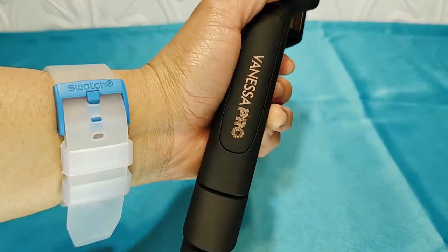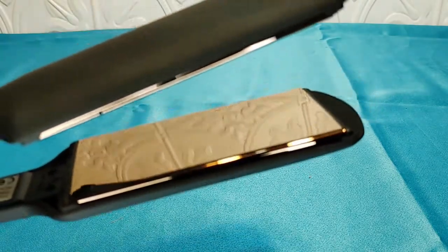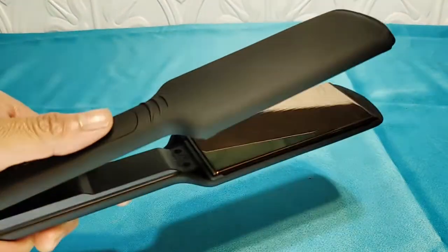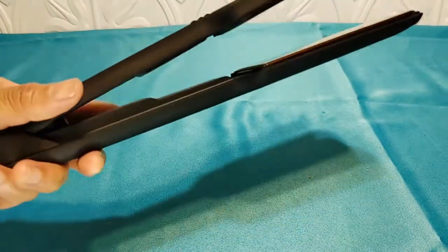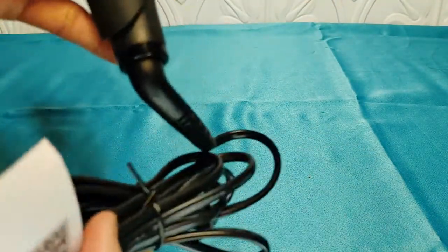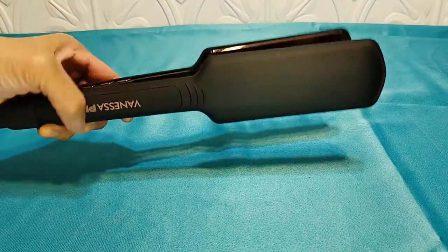It has a nice sateen feel to it. She used it last night to straighten her hair — feels heavy duty. The plates are smooth — really smooth compared to the old ones, which got rough once they lost that coating, like a non-stick pan that lost its slick surface. These have a nice 360-degree swivel cord and titanium plates.